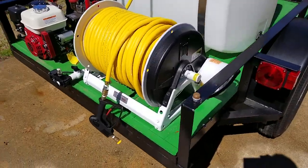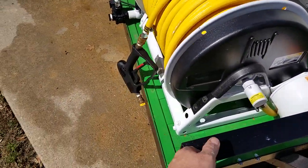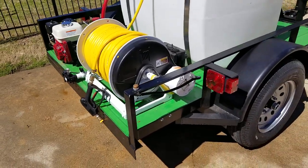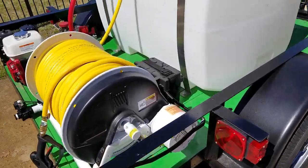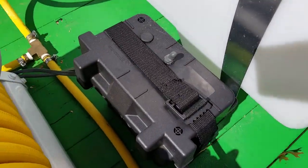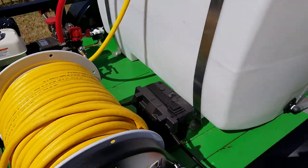Something else that's nice about this trailer is it's got an electric rewind hose reel — buttons right here — which is very nice when you've got 300 feet of hose. The way the boominator works is you just turn that valve on right there, and then I've got a switch right here to turn the boominator on and off. 200-gallon tank.